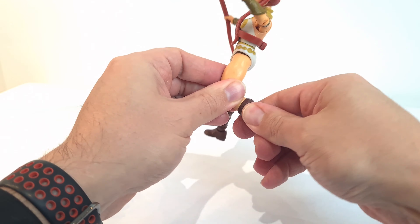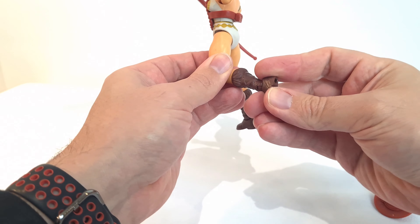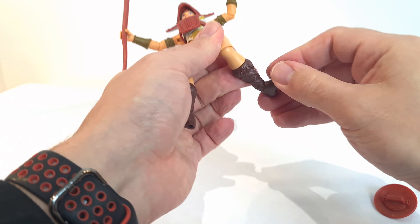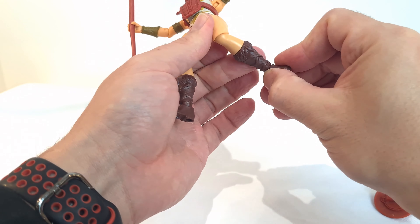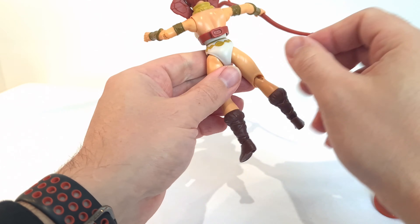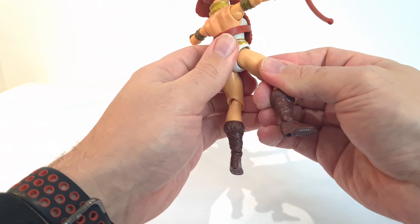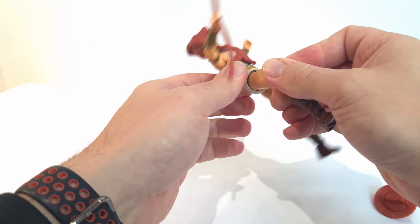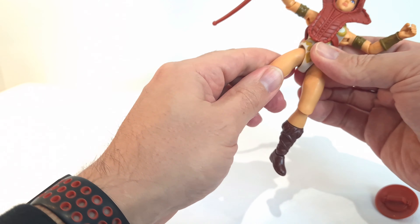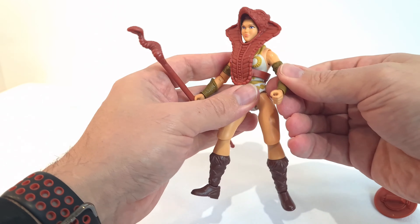You get a swivel here at the boot — these are separate pieces which you can pull off. The leg moves forward and back, and it does also rotate around. You've got peg holes down the bottom, presumably to plug her onto a stand of some sort. This leg lifts up as well — that one's a little bit stiffer, just feels like more resistance there, so be careful as you move that around.